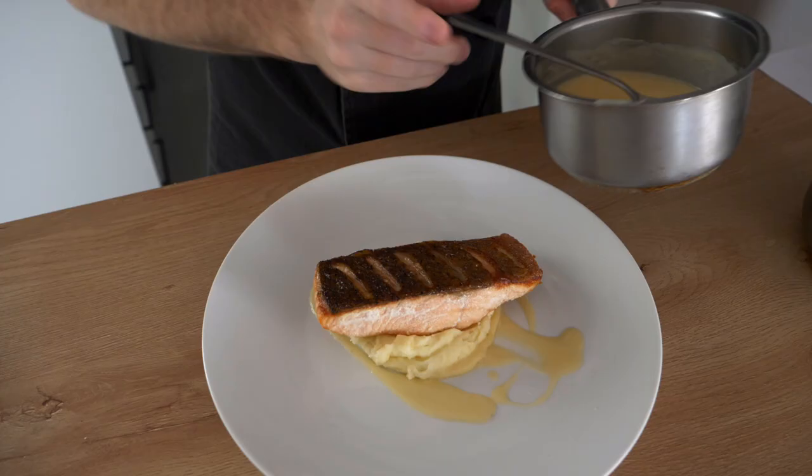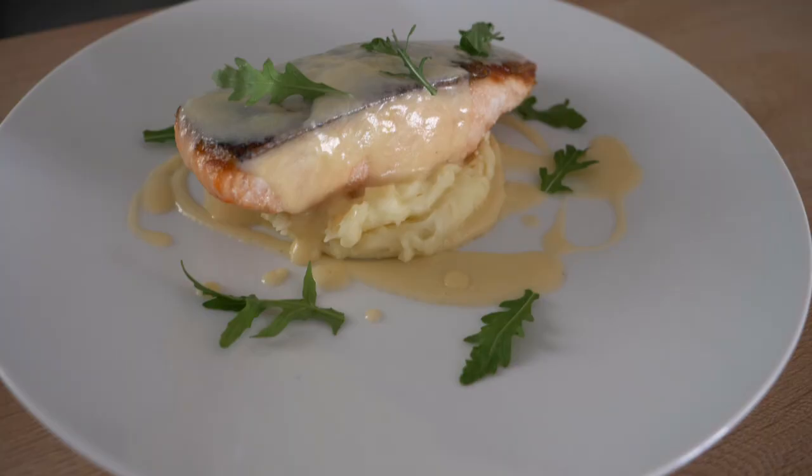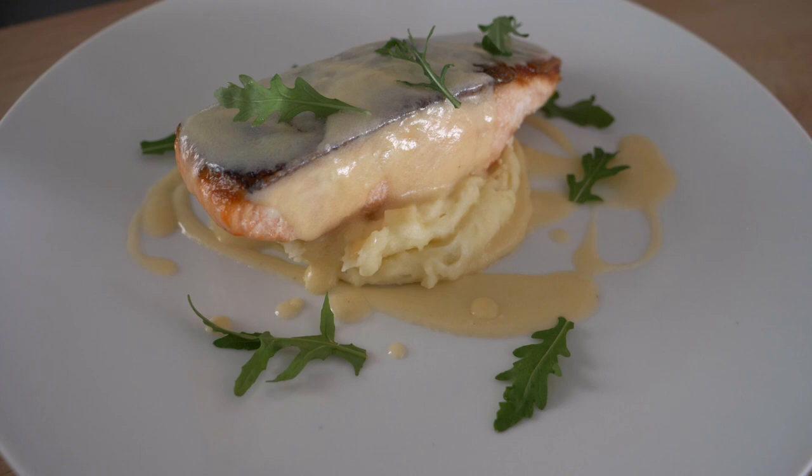Today I'm going to be giving you guys a very easy and simple dish that you can make at home if you want to impress your family and friends. We're going to be making some pan-seared salmon with some mashed potatoes and a beurre blanc sauce.